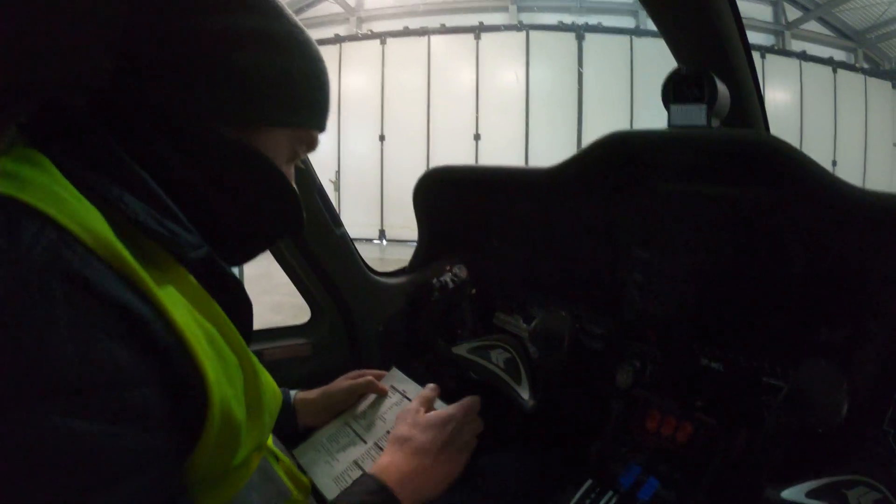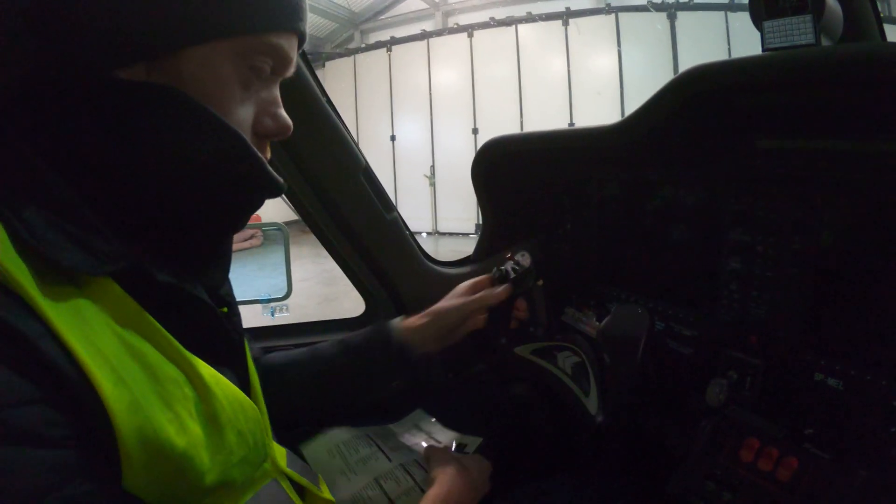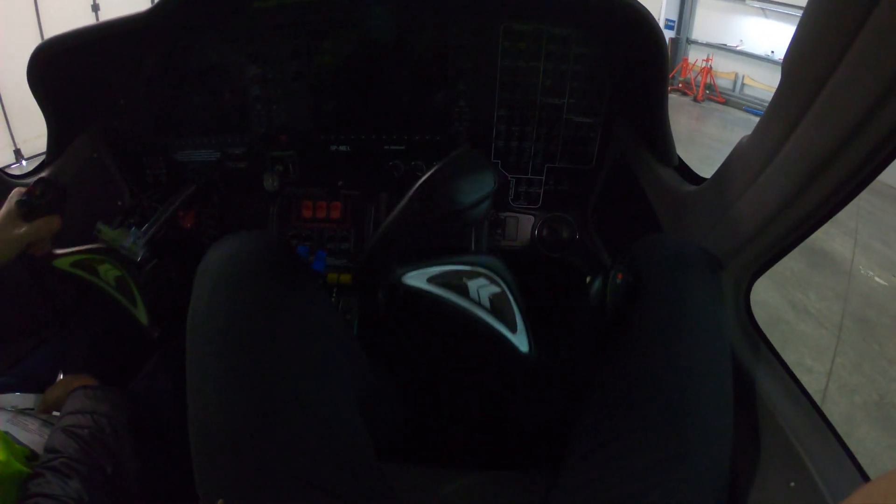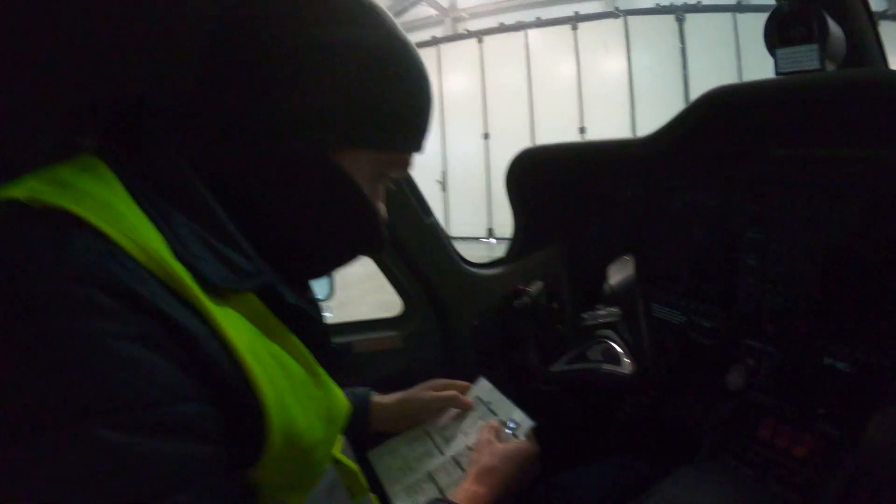So then flight controls are checked — all the way over, and left wing down, right wing up.